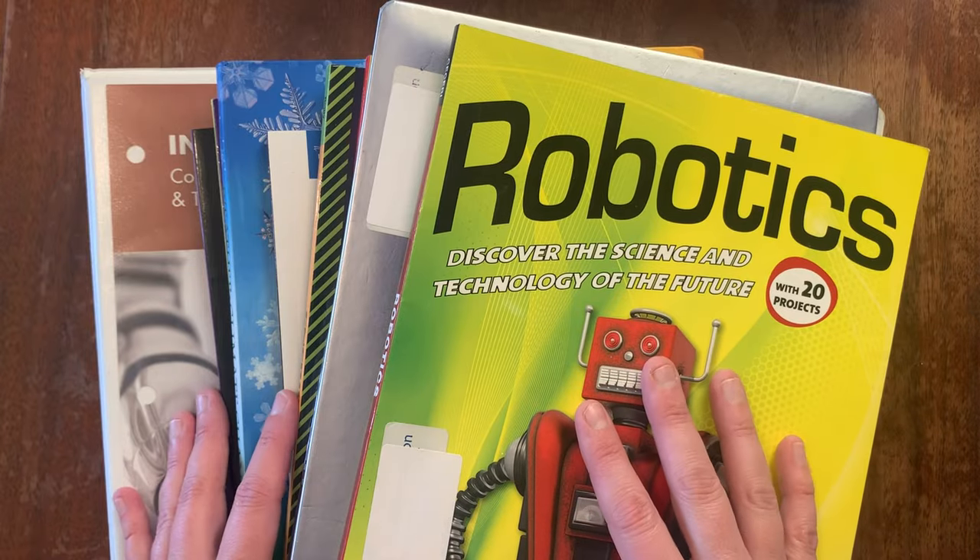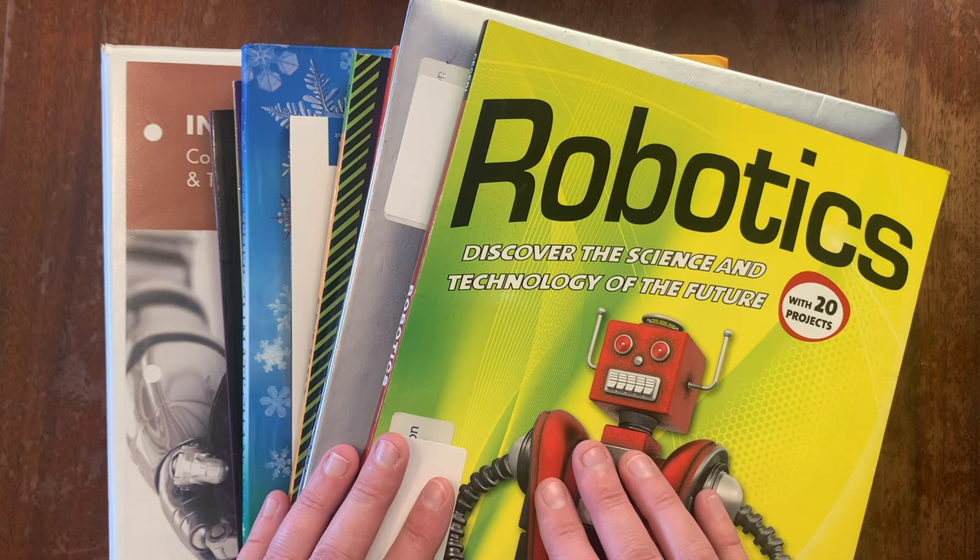Hi friends, welcome back to Common the Chaos Homeschool. If you're new here, my name is Davine and I homeschool four kids ages 11, 11, 12, and 14.